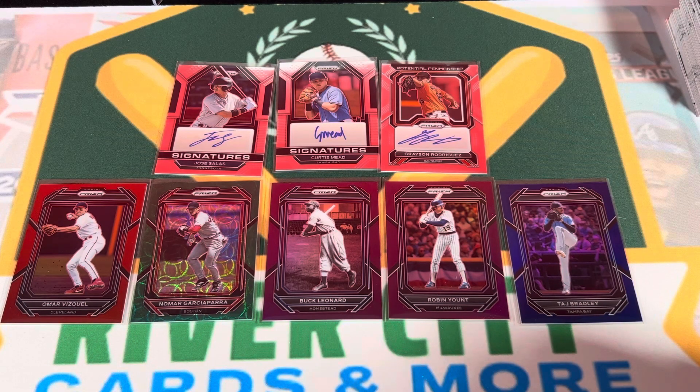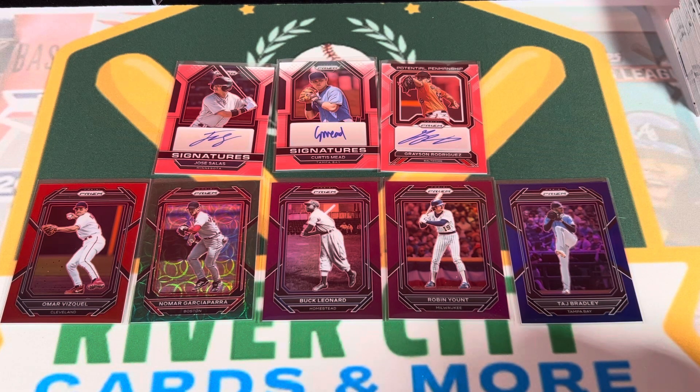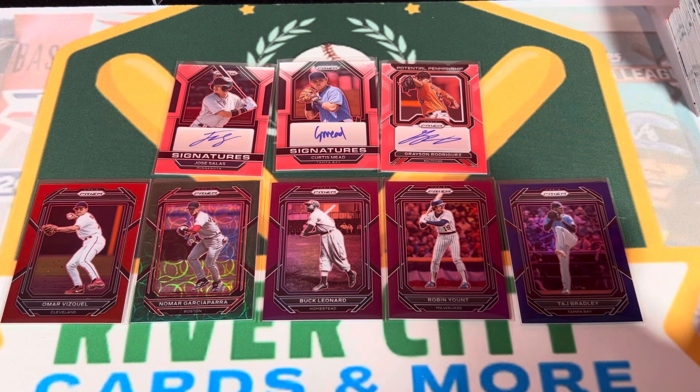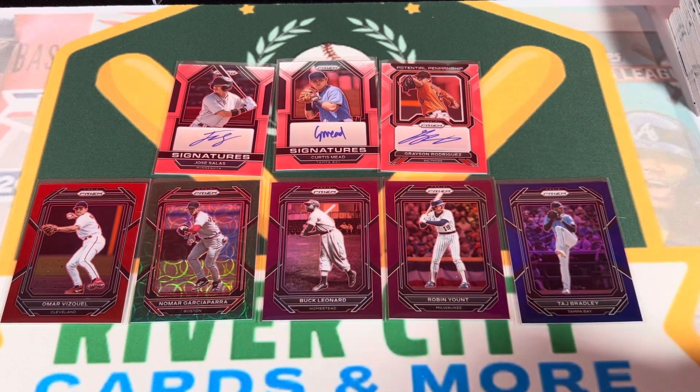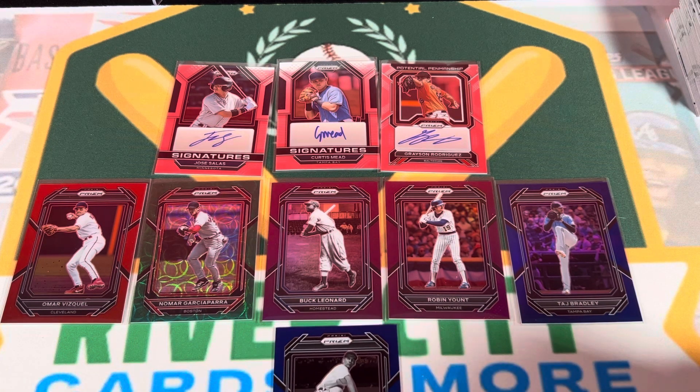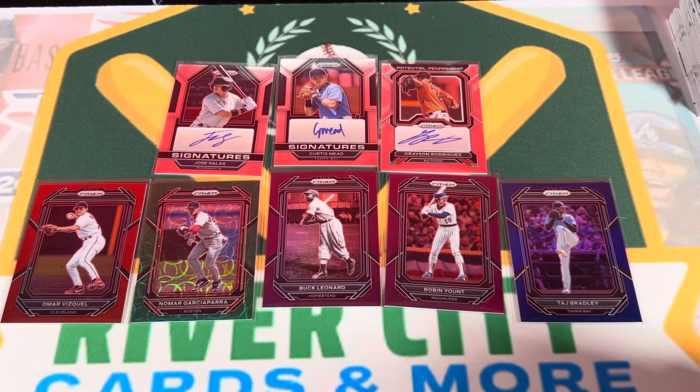Any great thoughts, Eli? I don't know about this one. I agree - the Donruss boxes we've opened have been very good, that's probably why the box prices keep going up. Those are like $160-$170 now. This Prism box here is quite underwhelming. But I forgot - that Hal Newhauser was numbered to 2, so we did get a few numbered cards.